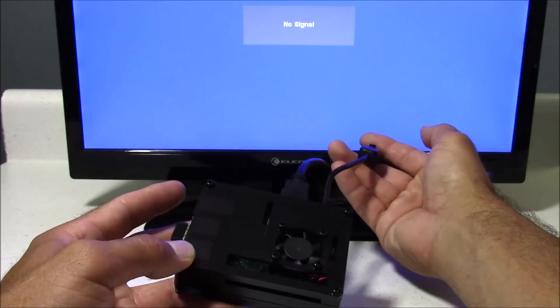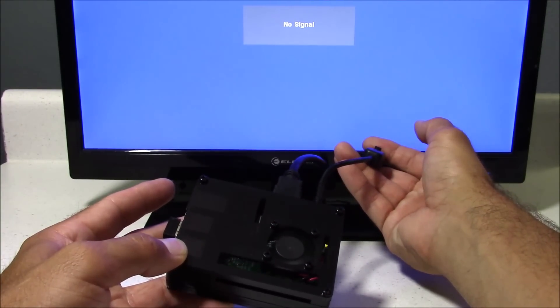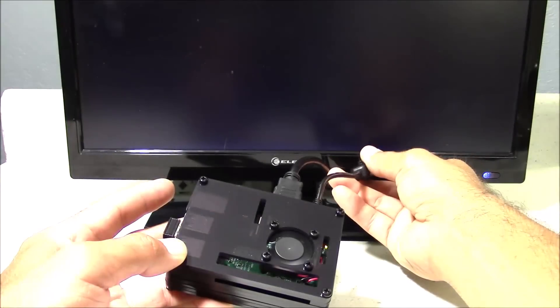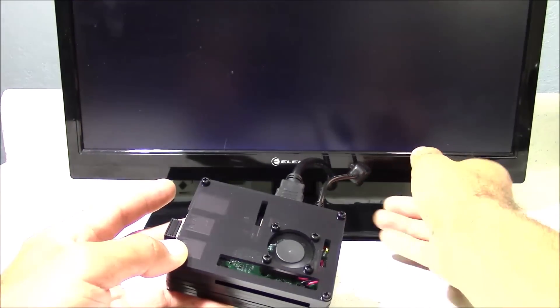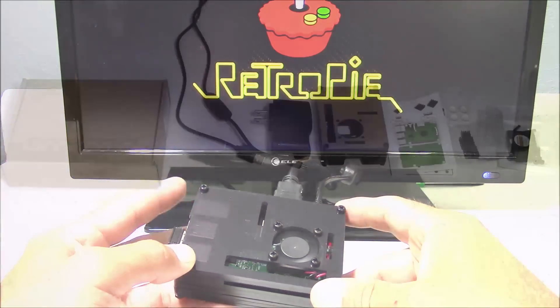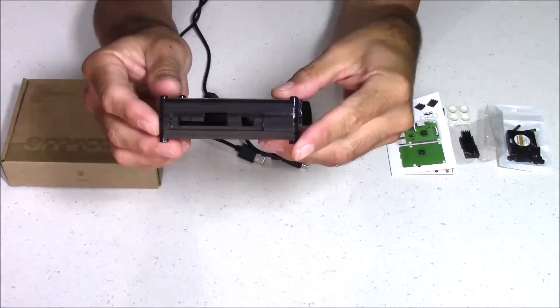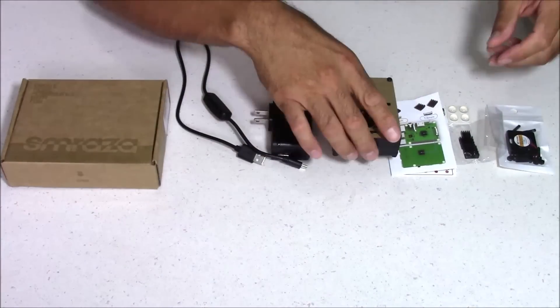What's nice about this case is it's very simplistic, but yet very functional. It gives you access to all your ports, and you even have access to the GPIO pins. So whether you're a beginner or an advanced user, this case could work for you. Here's a look at what you get inside the box — you get the case itself, and it does come protected with some paper on the top and bottom to protect it from scratches.